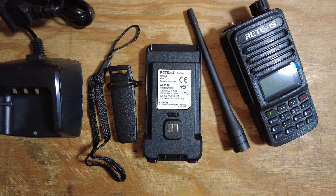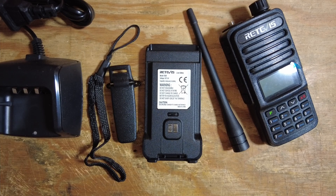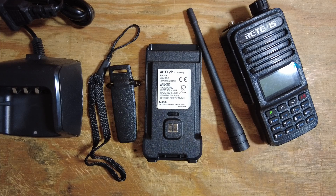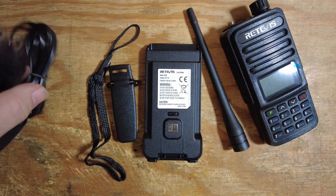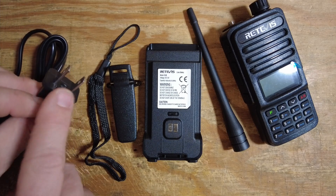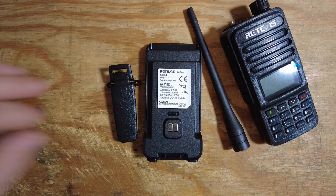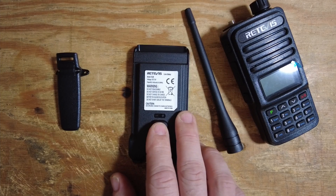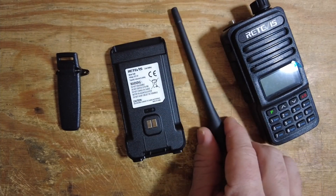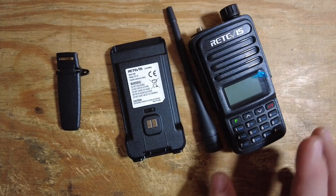We're not going to do a traditional unboxing of this radio, but I did want to give you guys an idea of what's included in the box. Basically we get all of the standard accessories: the base for charging the radio, a 110 power plug — so not USB compatible — a lanyard, a belt clip, the 1400 milliamp hour battery, a standard short rubber duck antenna, and the radio itself.